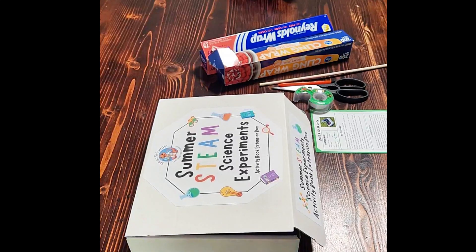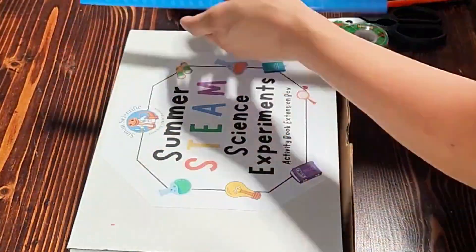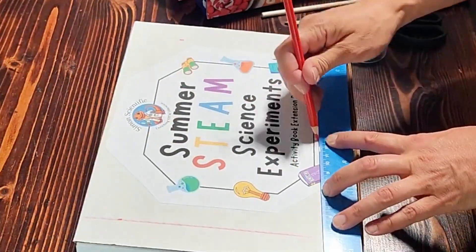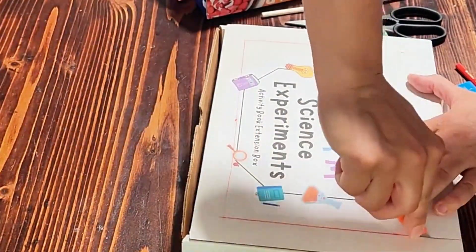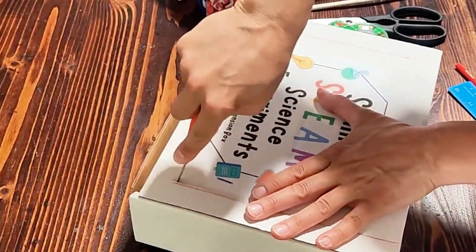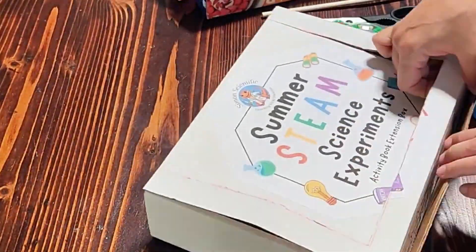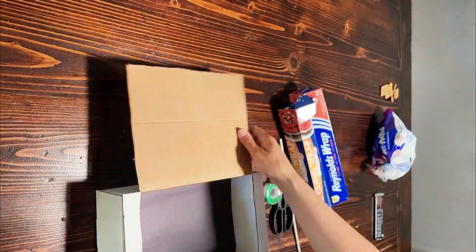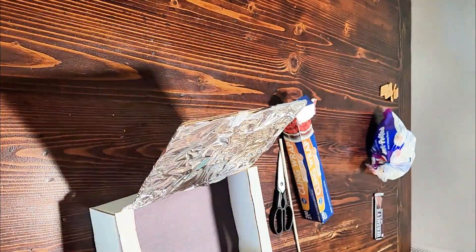Here we are in my kitchen and we're going to get ready to make our solar oven. I have a few supplies here — they're all listed in our experiment guide from the summer STEM experiment book. The first thing I'm going to do is measure an inch around three sides of this box. I'm going to cut out three sides, but I do not want to cut along the side where the box creases and opens, because I'm going to need that to keep our lid on the box. You can see here that I have cut out some flaps.